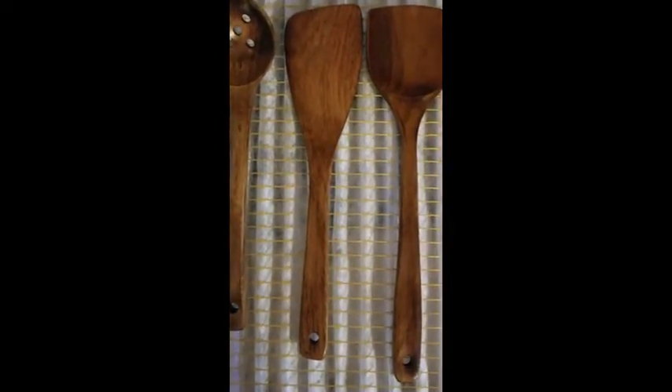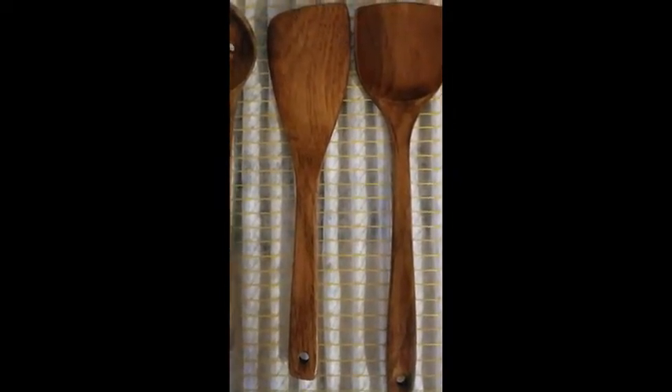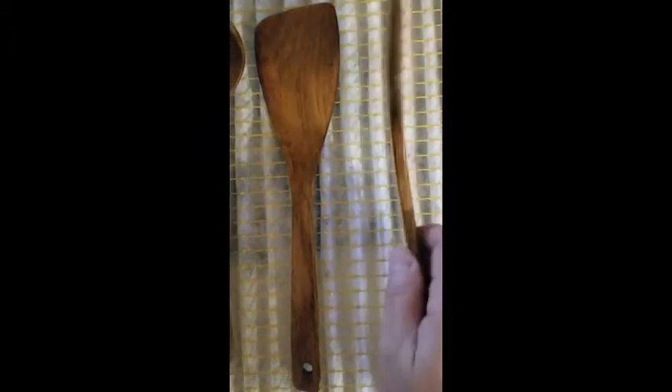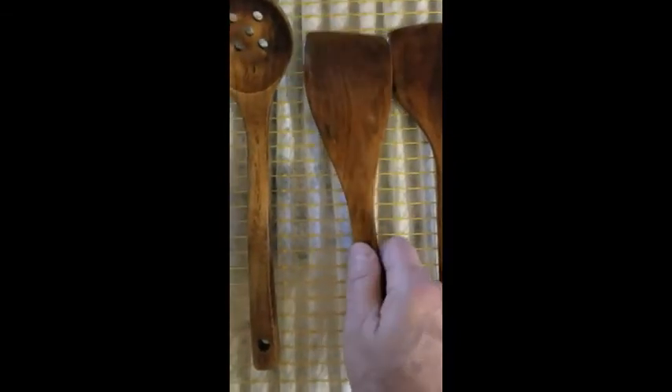We've got some nonstick cookware and were tired of the choices we had with plastic-like utensils. So we got some of these wooden utensils and they appear to do the job. I've used them a couple of times but wanted to make sure I cleaned them up and got this done before too long.